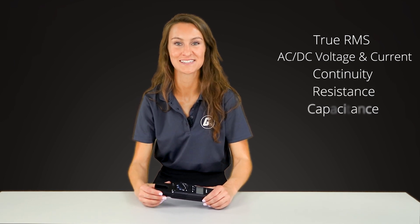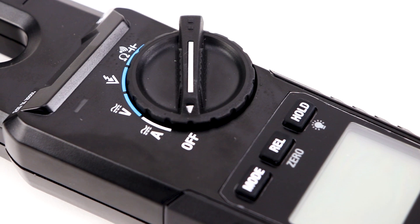Extensive measurement features including true RMS, AC-DC voltage and current, continuity, resistance, and capacitance make the VT8 series versatile tools. Just a single meter can get multiple jobs done. You can view our full selection of FLIR products at galco.com.